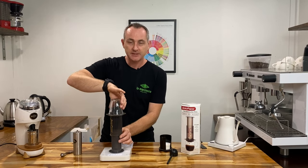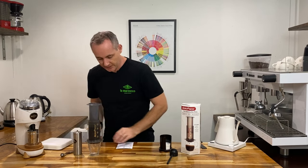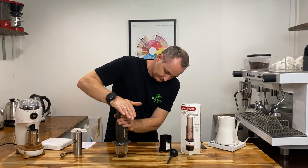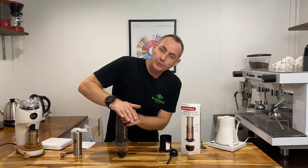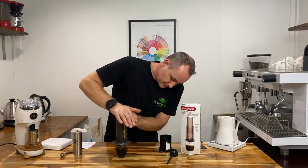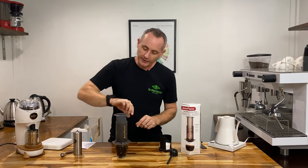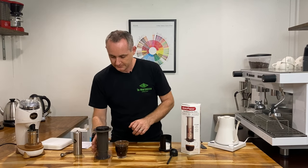So we're going to pop on our glass then we're going to invert the two together. Just pop your scale and things out of the way and give it a press. Now if you go too fine it's going to be really hard to actually push this down, so getting the right grind and allowing that paper filter to hold back all of that coffee is ideal. I'm going to stop a little bit early, tip that upside down and we're ready to go.